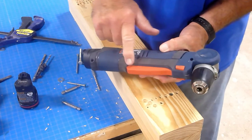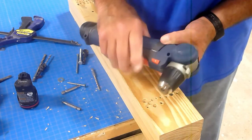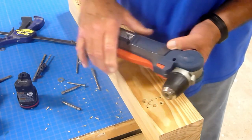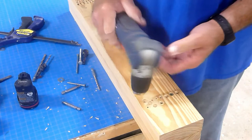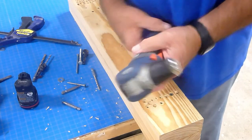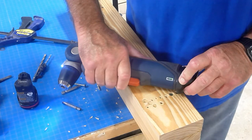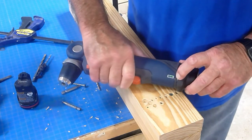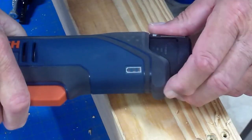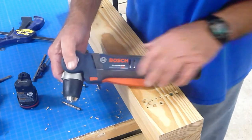There's a nice paddle switch to turn the motor on and off, and it's variable speed — the harder you depress it, the faster the motor turns. The LED work light automatically comes on when you pull the trigger. The grip is rubberized for comfort and a secure hold. Three green LED lights indicate remaining battery charge, with three lights equaling a full charge. A cell protection circuit is also built in and will shut the drill down before any damage occurs to the battery.